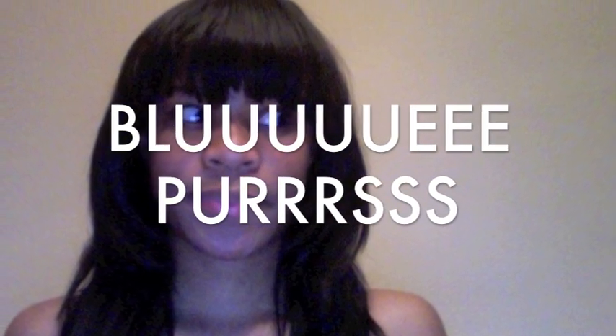So this is my finished look you guys — full sew-in with a bang and a self-made closure. This is the front. This is the back. It's a boom!